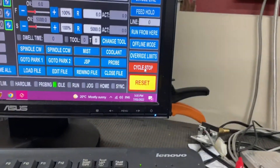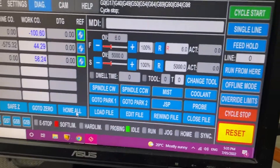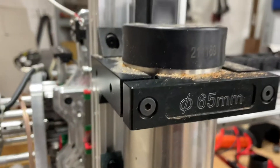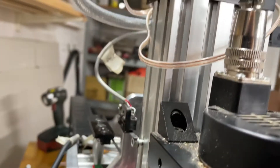Just going to stop that for a sec. But if I click home all and just rely on this, it just keeps going straight through.